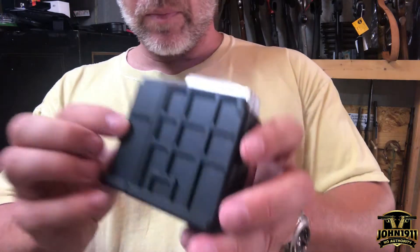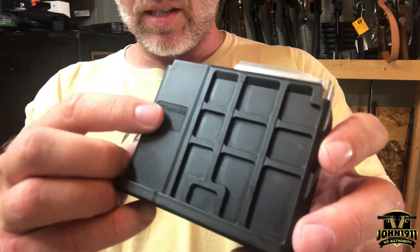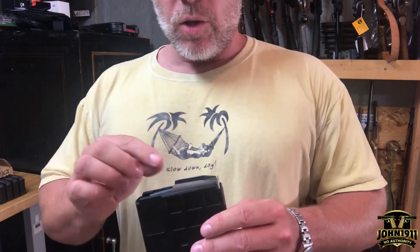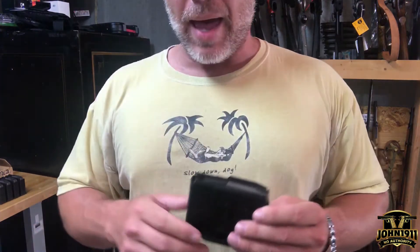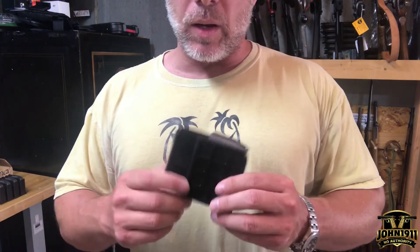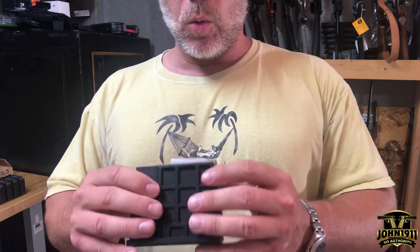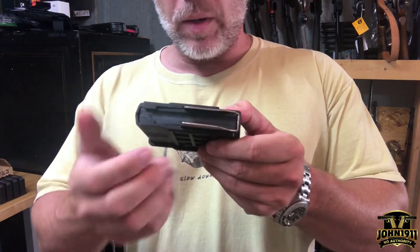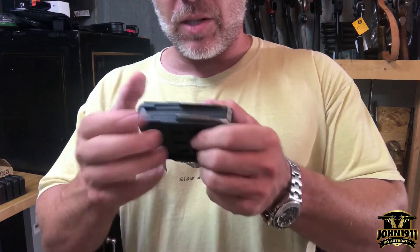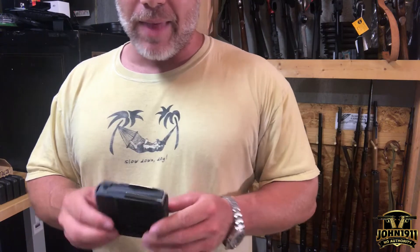The only real way to tell is it'll be molded on the side of the mag body. Now, someone's going to ask whether you can just take the guts of maybe a 300 Win Mag magazine and make it into a 338 Lapua. You would need to open up the interior molding of the magazine and probably spread the lips out — kind of bubble-gunsmith that thing.